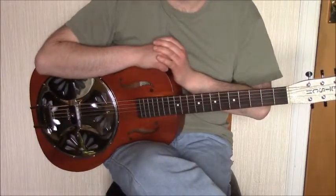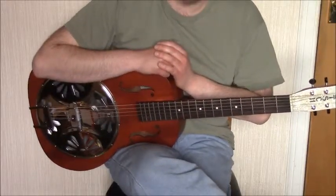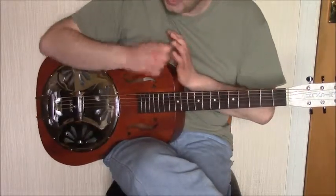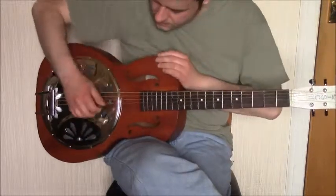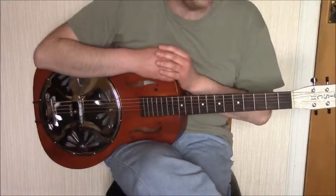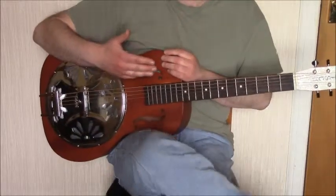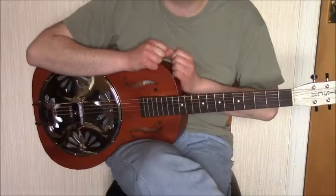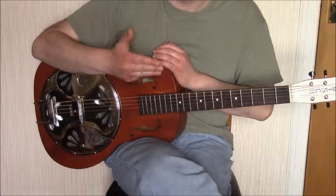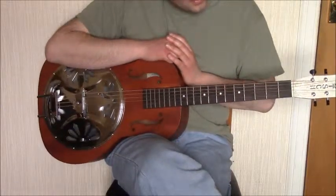The tune employs a Travis picking or alternate bass picking pattern throughout most of the song, played with the thumb. The bass notes are played regularly on every beat of the bar, alternating between strings — in this case alternating between strings six and four, or strings five and four. The melody line is played on the top three strings, using the index, middle, and ring fingers, or just the index and middle fingers depending on preference, although there is a section where you will have to use all three fingers together.